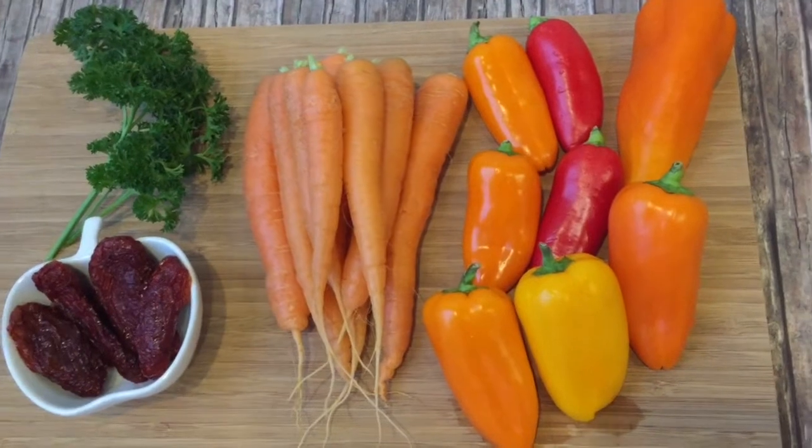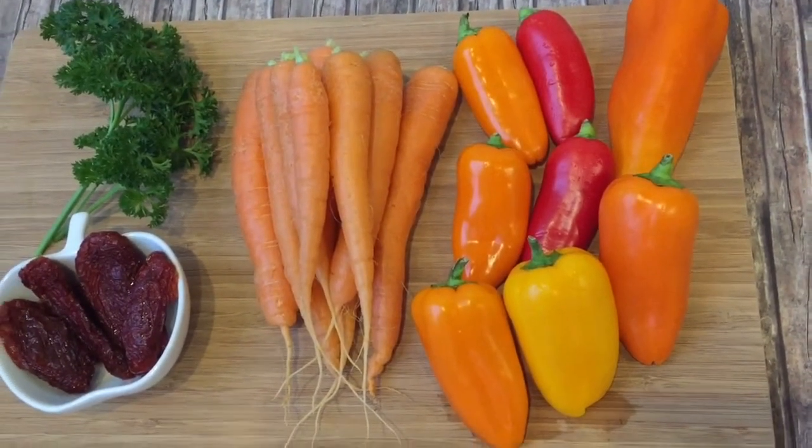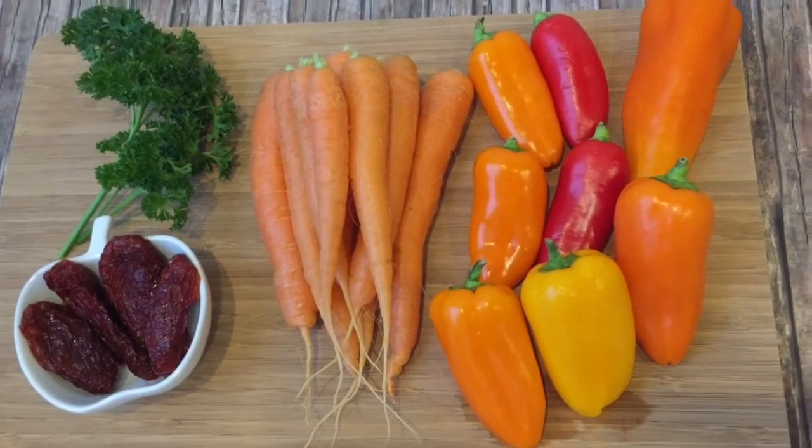Can you already guess what we'll be making? If not, take a look at the ingredients for this savory snack. You will need a few baby peppers, and if you don't find them you can also use sweet peppers.